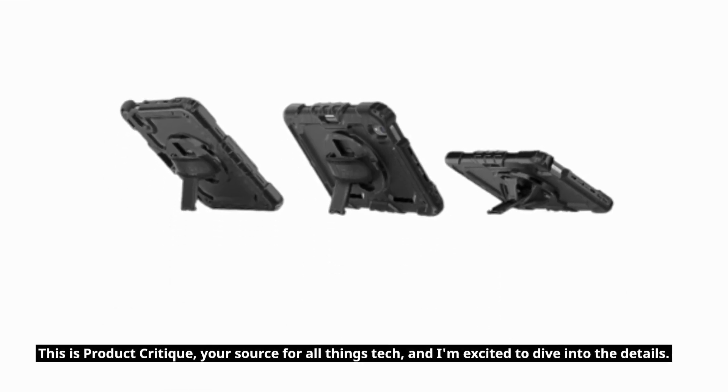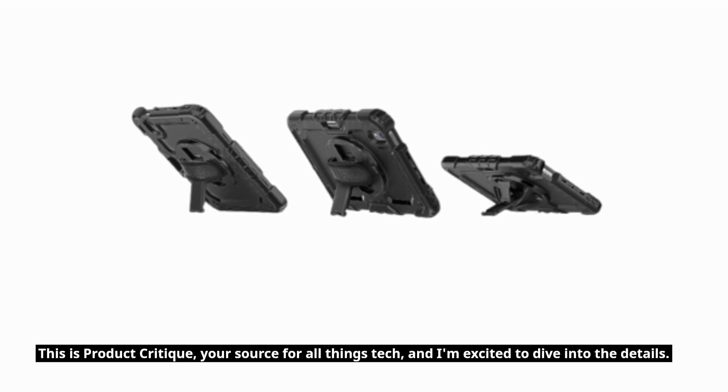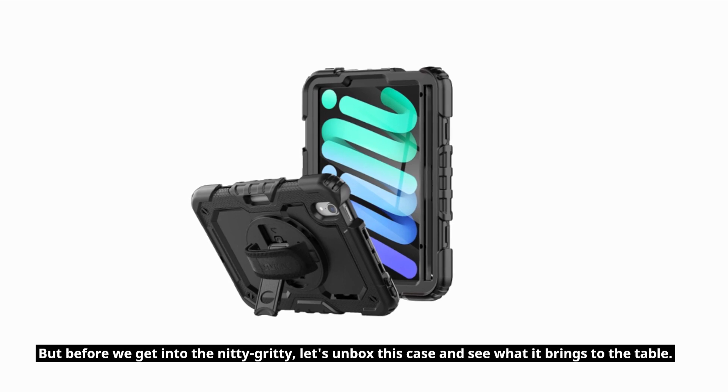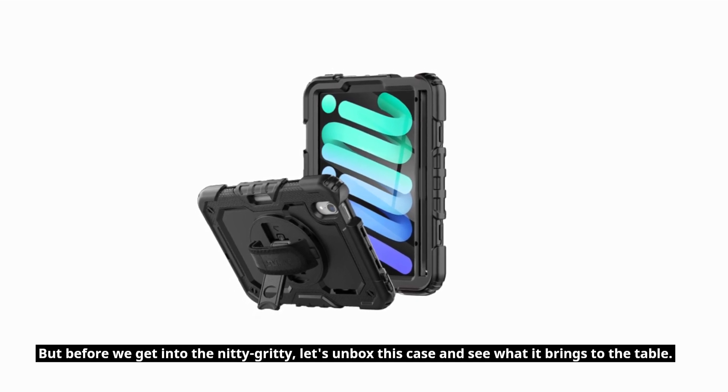This is Product Critique, your source for all things tech, and I'm excited to dive into the details. But before we get into the nitty-gritty, let's unbox this case and see what it brings to the table.